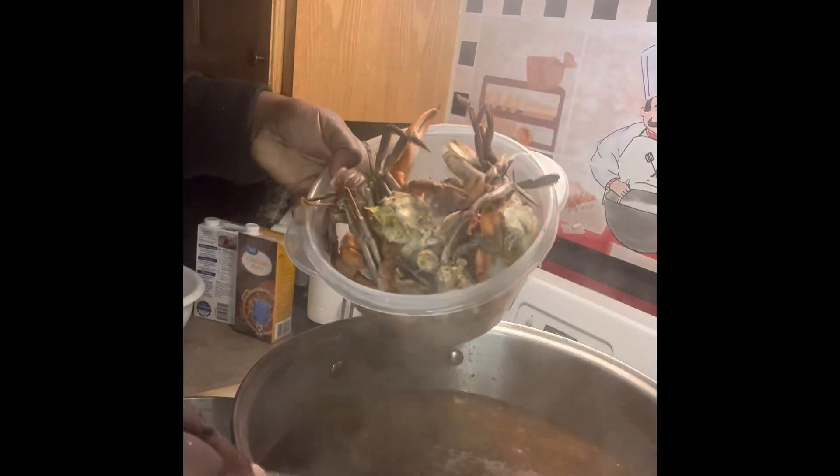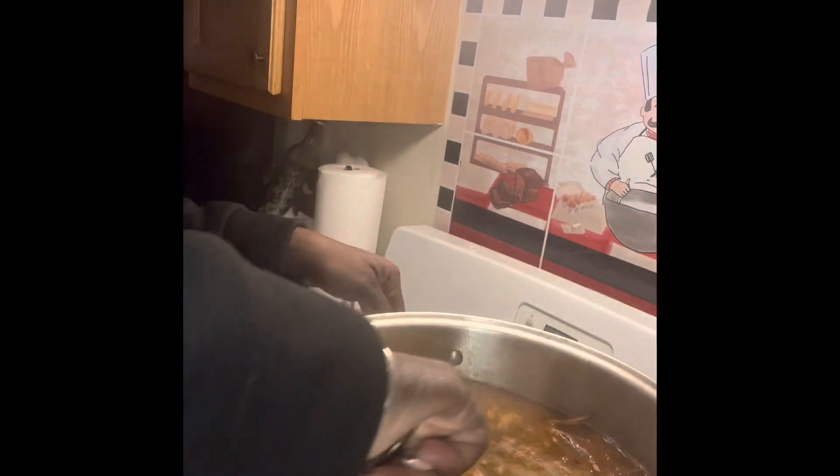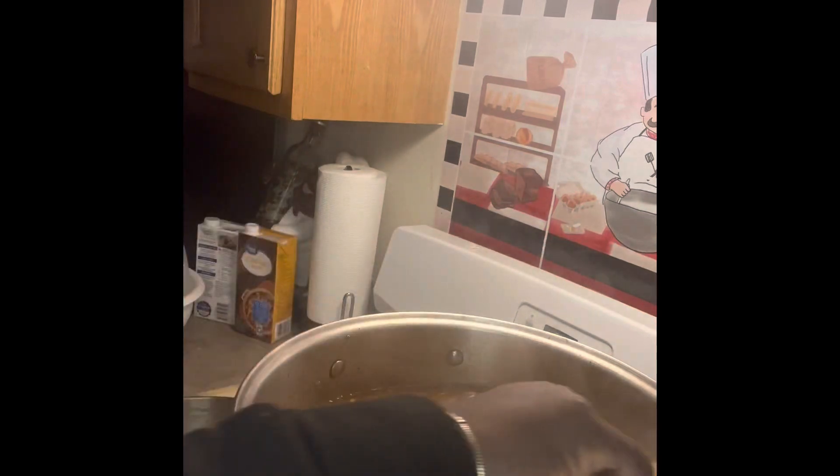Now, I'm going to add my boiled shrimp. Mix that up a little good. Now, as you see, the okra, the sausage, chicken — everything's cooking. Last thing I'm going to add to this is crabs, and I personally use boiled crabs.